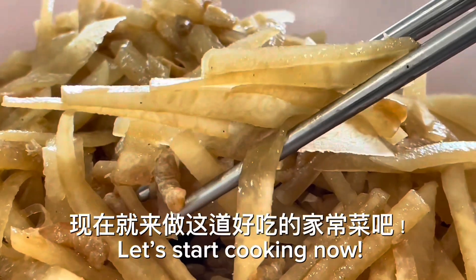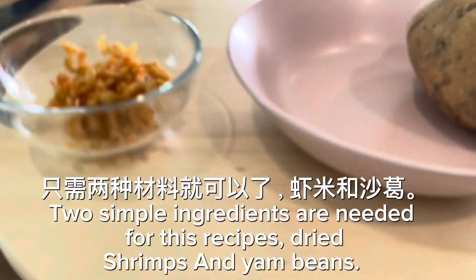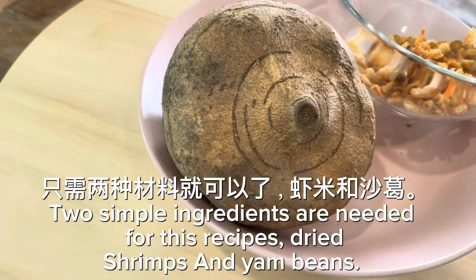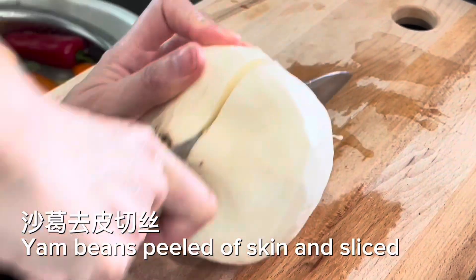Let's start cooking now. Two simple ingredients are needed for this recipe: dried shrimps and yam beans. Peel the skin off the yam beans and slice them.